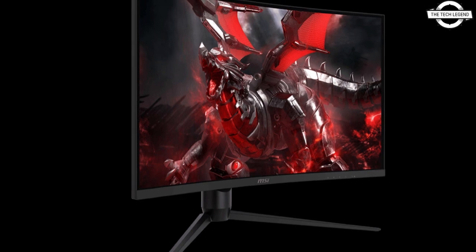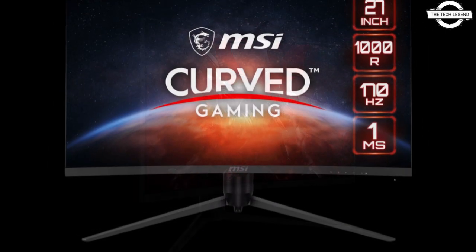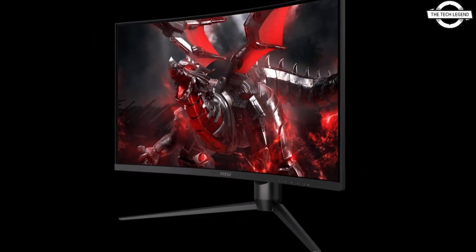Hello friends, welcome to the TechLizzen channel. Today I will talk about the MSI G271CQP-E2 27-inch WQHD gaming monitor.